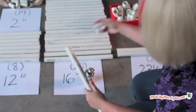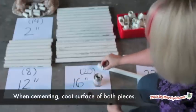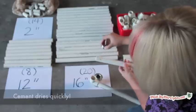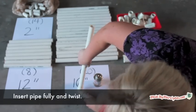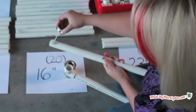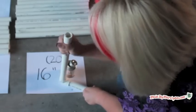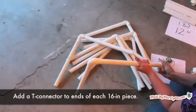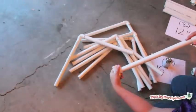Begin by attaching two 16-inch pieces with an elbow connector. Repeat with all the 16-inch pieces — this will give you 10 V-shaped pieces. I already gave my rack a test run so I can use the cement. Now add a T connector to the end of each assembled V piece. Stand upright on the ground to make sure all pieces are level.